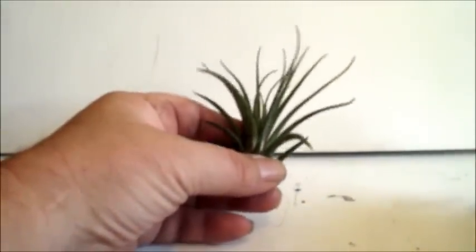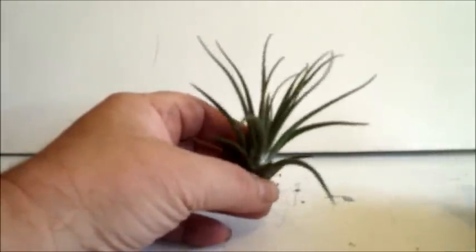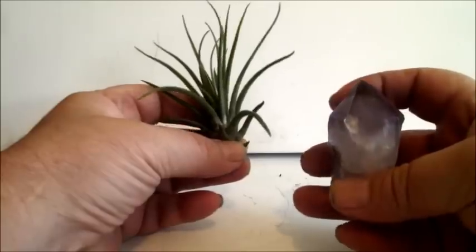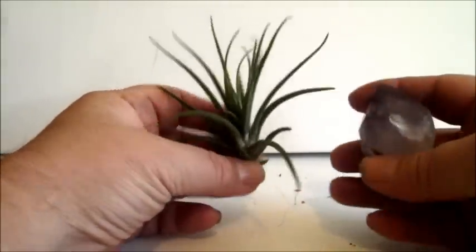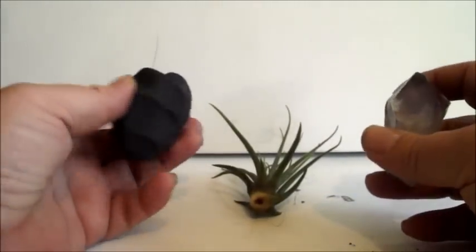Hi, my name is Jacob Folger. I'm an artist and a sculptor, and today I'm going to show you how to turn an amethyst crystal into an air plant holder. I've got an air plant and an amethyst crystal, and we're going to use polymer clay.